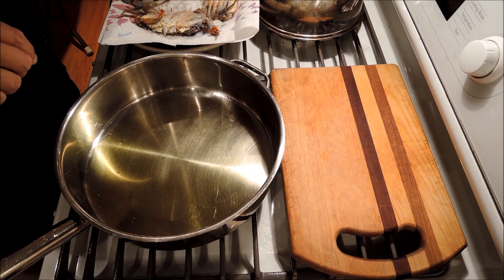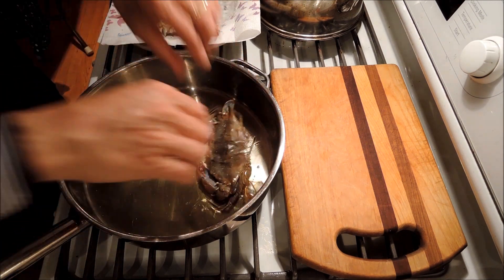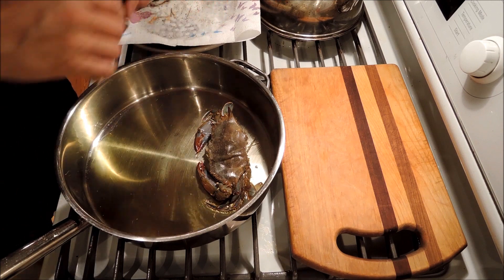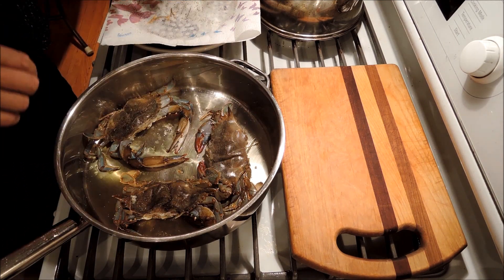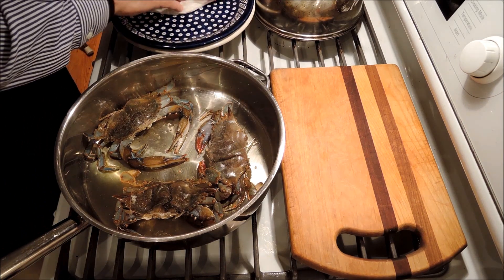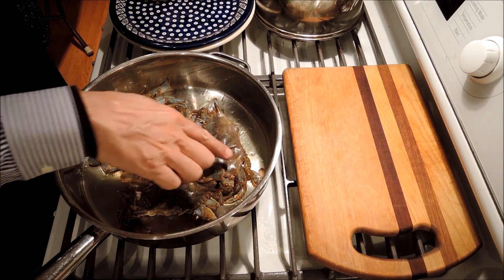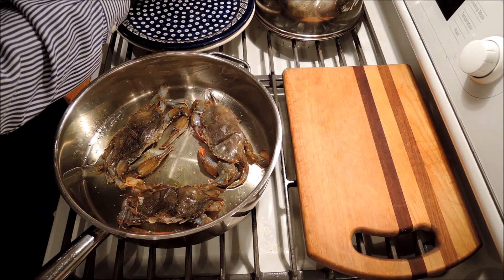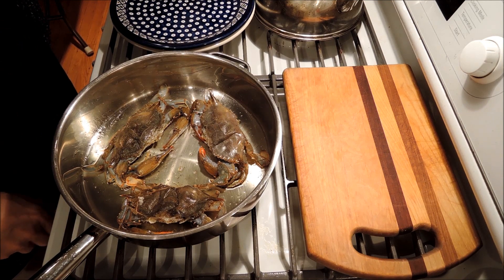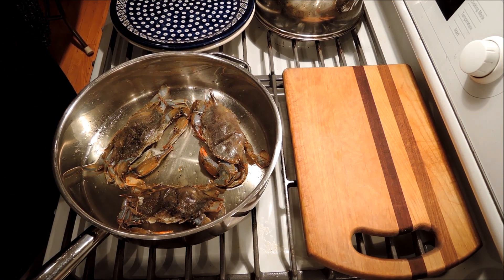In with our soft-shelled crabs — I'm going to start them belly down. I'm going to cook those for about five minutes on each side. You've got to watch the temperature a little. You don't want them to burn, but you definitely want them to be sizzling the whole time. I think my temp is pretty good — a nice medium sizzle. Be back in a few minutes.